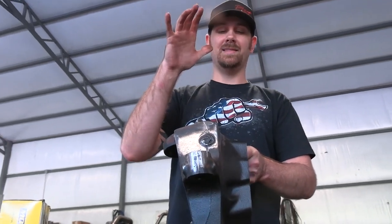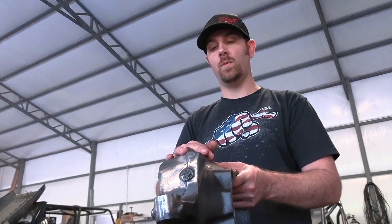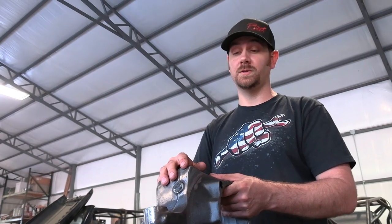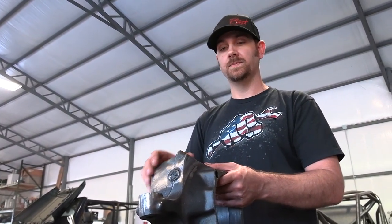The second big downfall for these knuckles is that there's not a good high steer option. There are places that mill them down, but this is a cast steel knuckle and it's really easy to weld to, so we're going to fix that by doing our own high steer arms and we'll show you how.